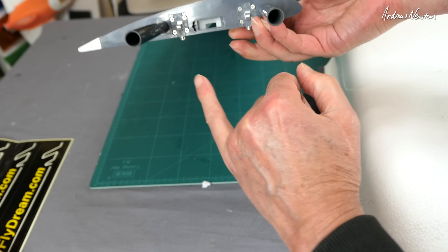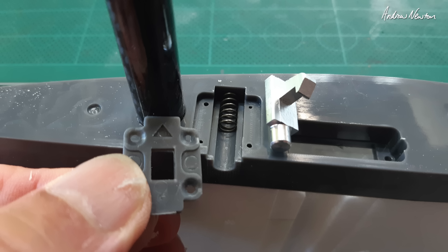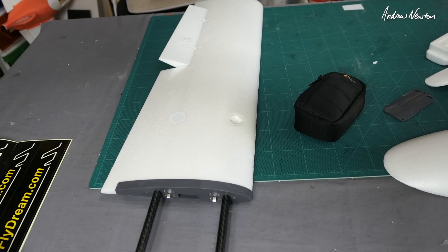You can see the spring-loaded catches — you have to assemble these things but they're quite easy. There's just a spring, a latch, and a cover — basically two on each wing — and we have the same sort of setup on the tail.